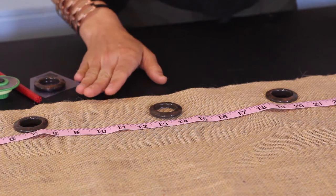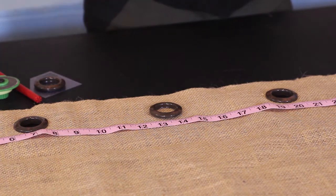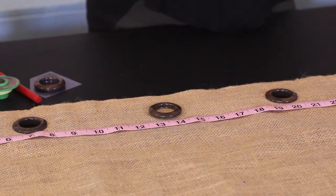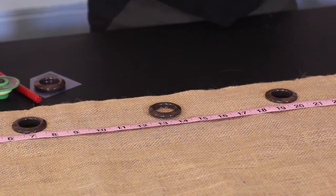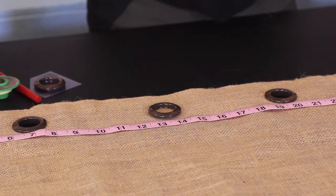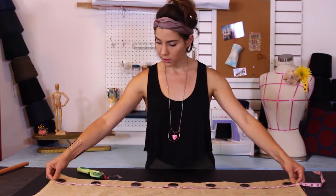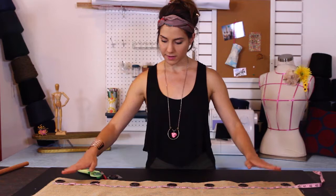I've already prepared a few of my grommets. I want to show you what I did and then how I did it. I laid them out and spaced them evenly across my fabric. I placed two here equal distance from the ends and then worked my way in so they'd all be evenly distributed.